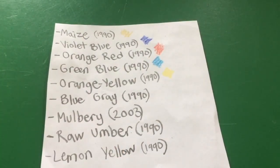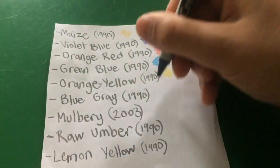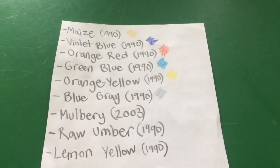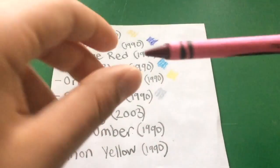Blue gray is also very pretty. On paper — yeah, that's a very pretty color. I really don't understand why they discontinued these.